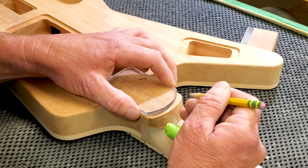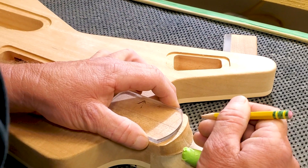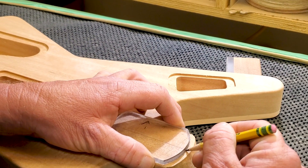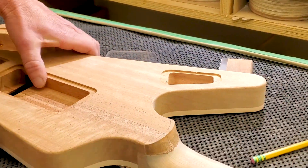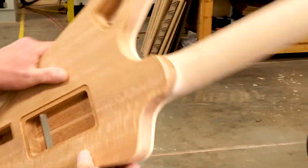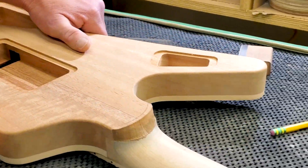After we've blocked the side and got everything nice and flush, we're going to use a template to draw the lines and take it back to the oscillating sander. Most of our guitars — each model has a different heel, so we have different templates. For this particular one, I'm going to draw it out and we'll take it back to the sander.